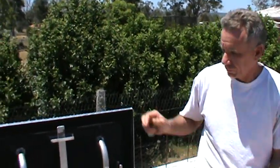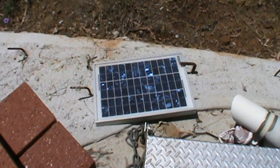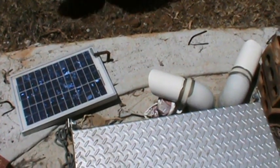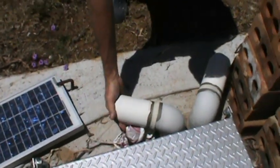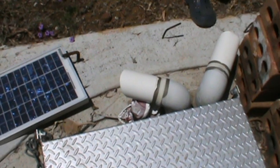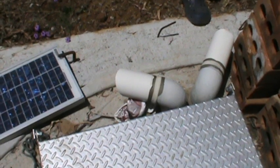The ventilation system is run by a 10-watt solar panel. Warren showed me the airflow coming out of the vent on the left-hand side — it's very good actually. Air ventilation is one of the key things you've got to consider for any bunker of this type.